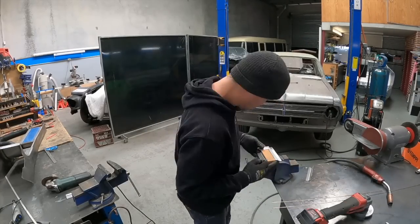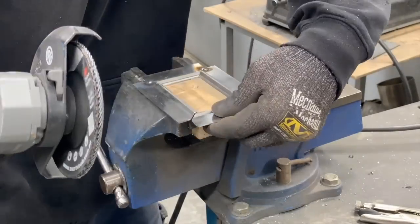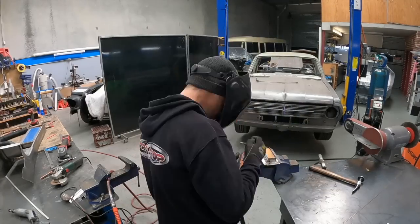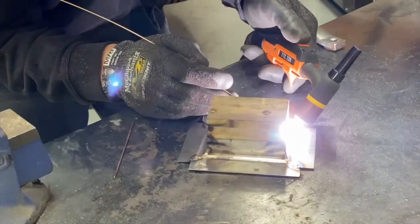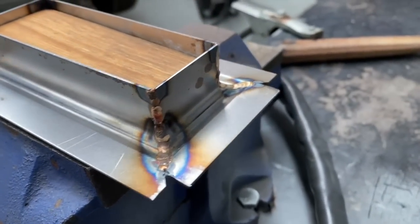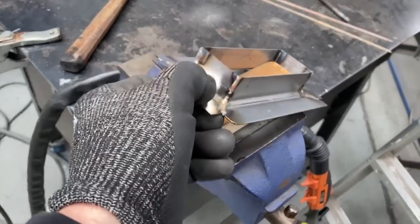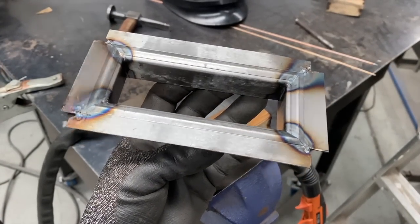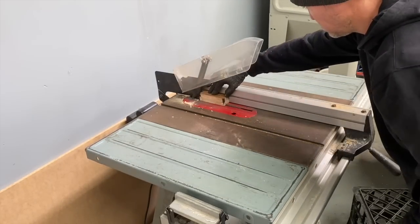Finally I tacked it together then cleaned it up. I then cut slits into the buck and sat some 3mm flat bar and welded them in place. These would become the louvers.